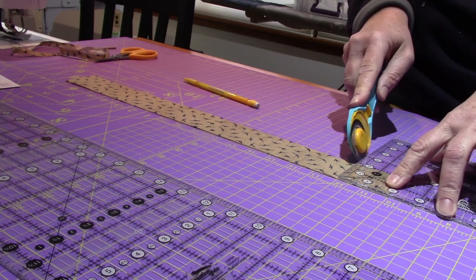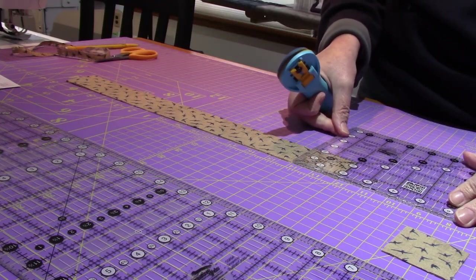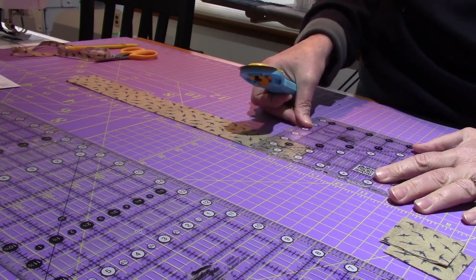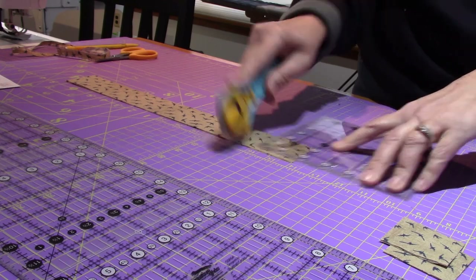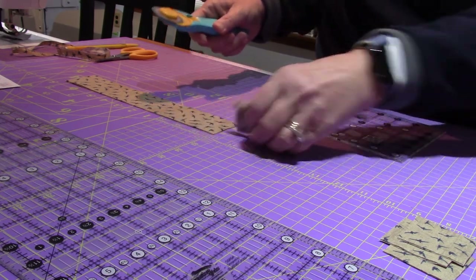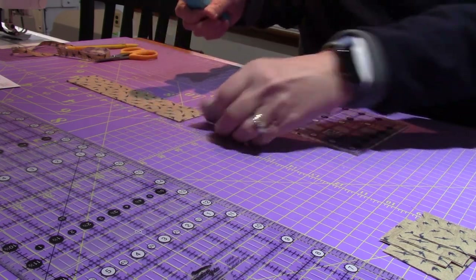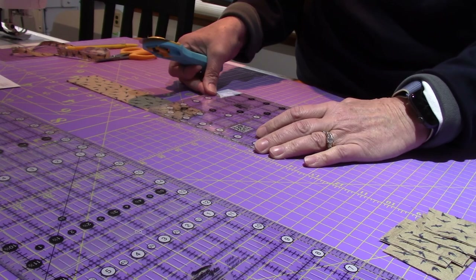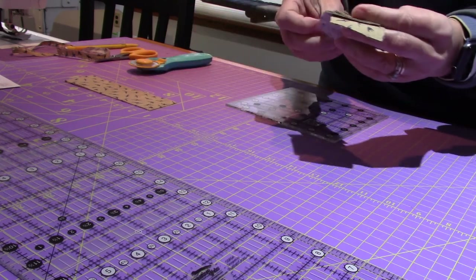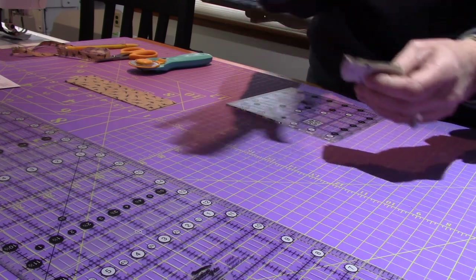Making 2-inch squares — I need 12 of them, so I need to cut six from each strip. Counting them out: two, four, six, eight, ten, twelve. Now I have my 12 two-inch blocks — this is block A. If you have little post-it notes and want to label them as A, you can. I'm just going to lay them out on my table in order.